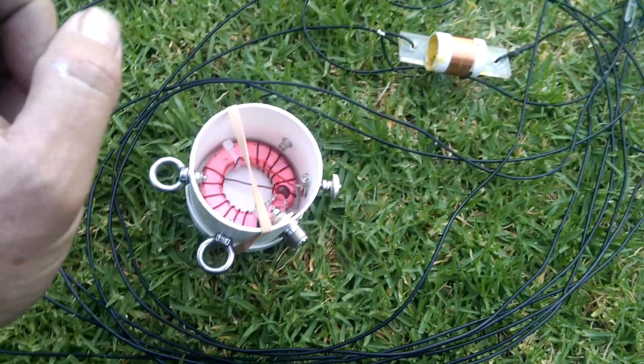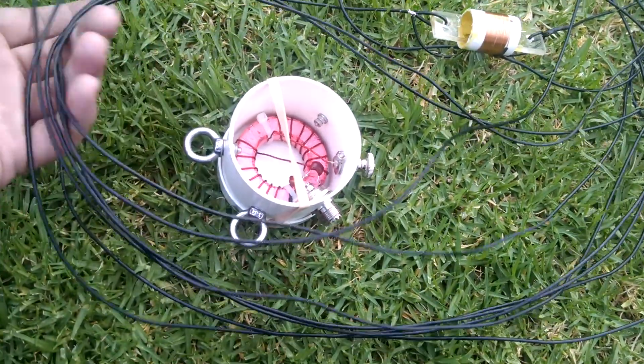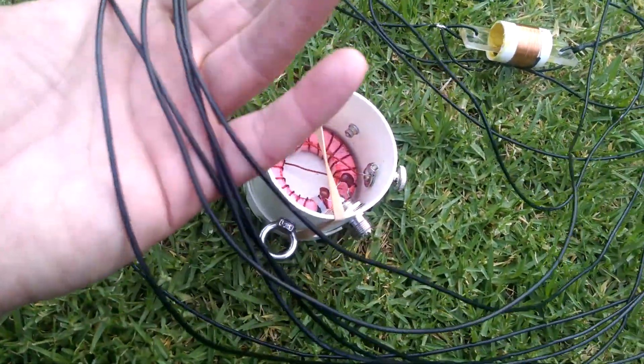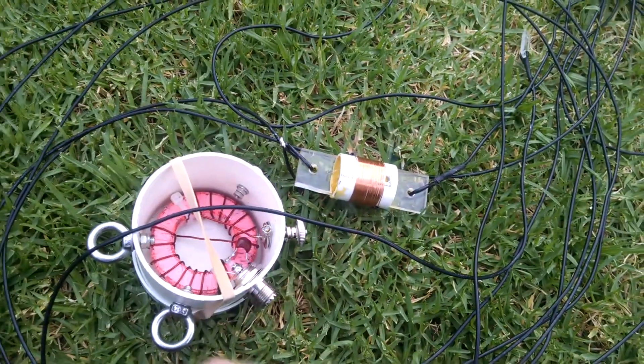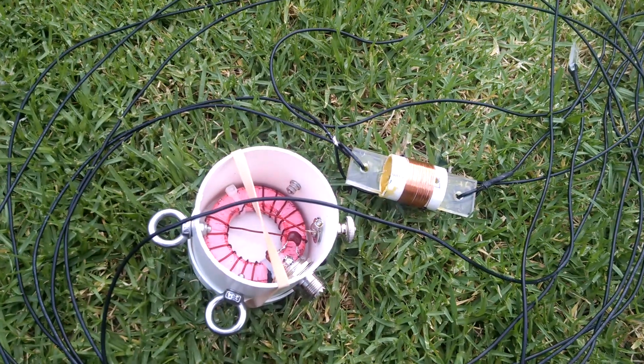Just to go over what I've done here: the wire has two sections. The first section before this coil is 10.4 metres, and the section after it is 2 metres.